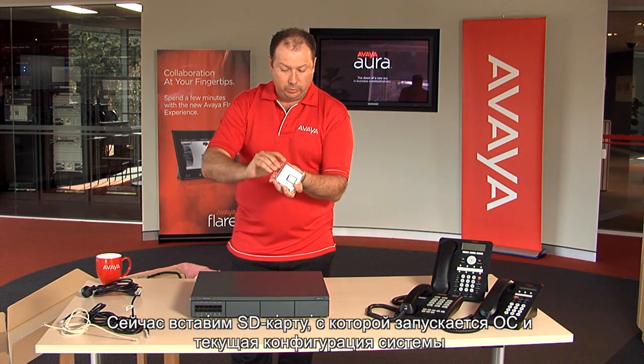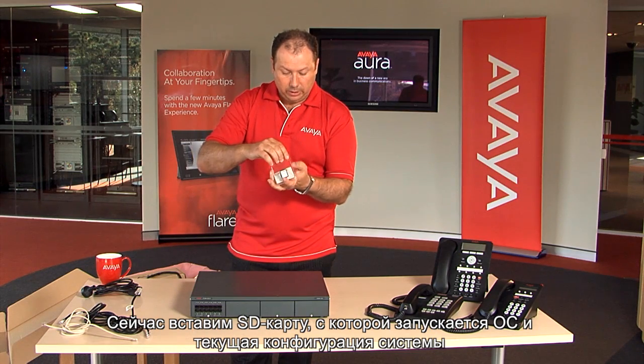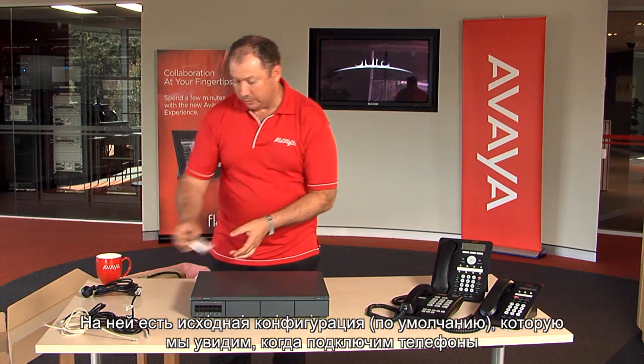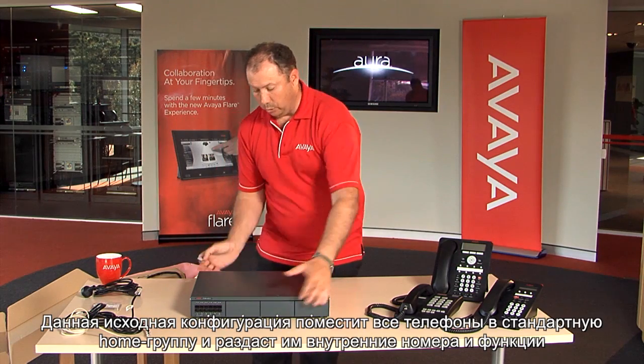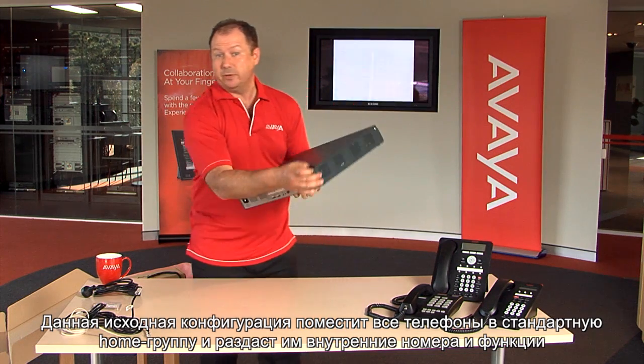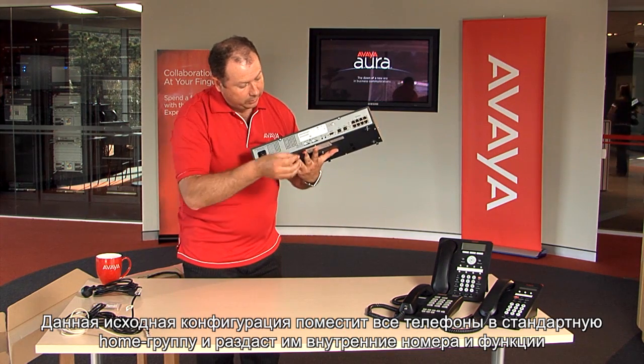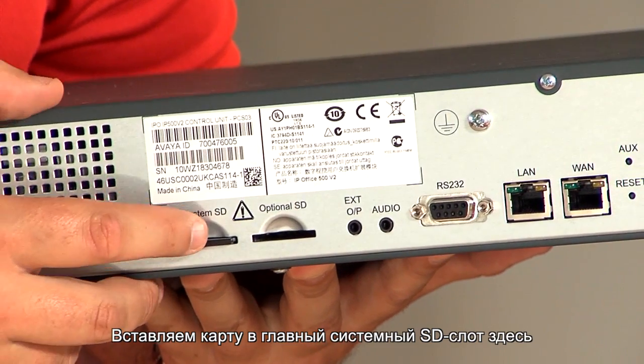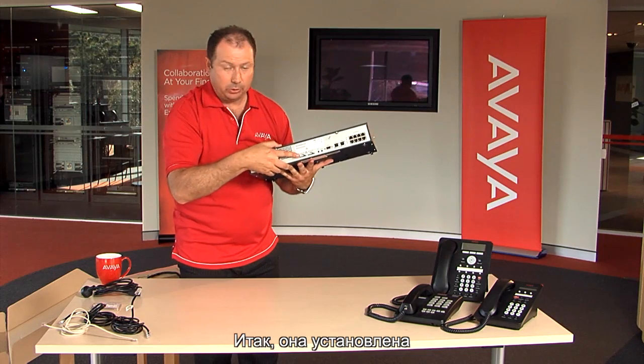We're going to connect in the secure digital card, which launches the operating system and the customer's configuration. There's a default configuration on this, and as you'll see when we connect the phones, that default configuration will put all the phones into a standard hunt group and give them all extension numbers and assign features straight away. This particular card goes in the main system SD slot. Okay, so that's installed.